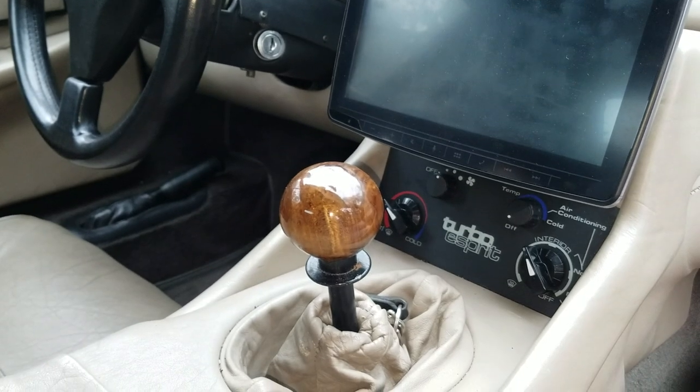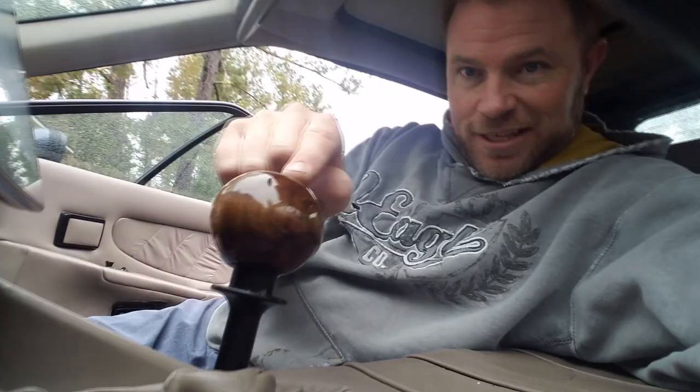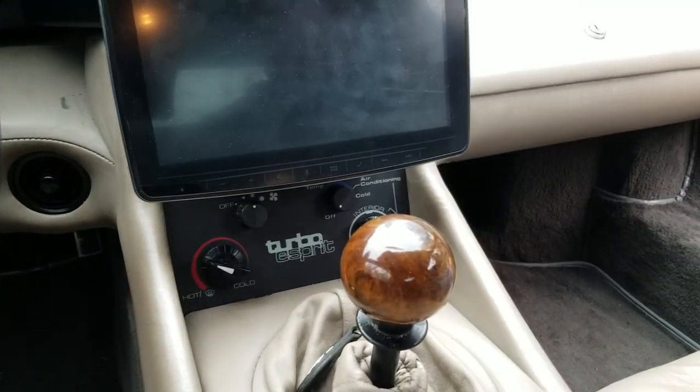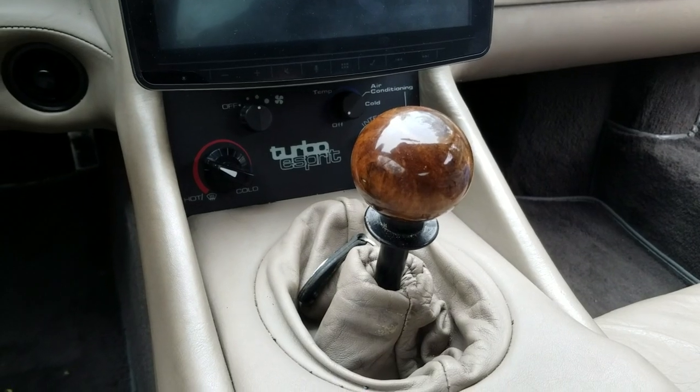That was actually pretty fun to make. I'm really tickled with the way that looks and I think it looks a ton better than the black shifter that originally came in the car. I'm pretty excited about that. I think that looks freaking awesome — way better than stock, in my opinion.